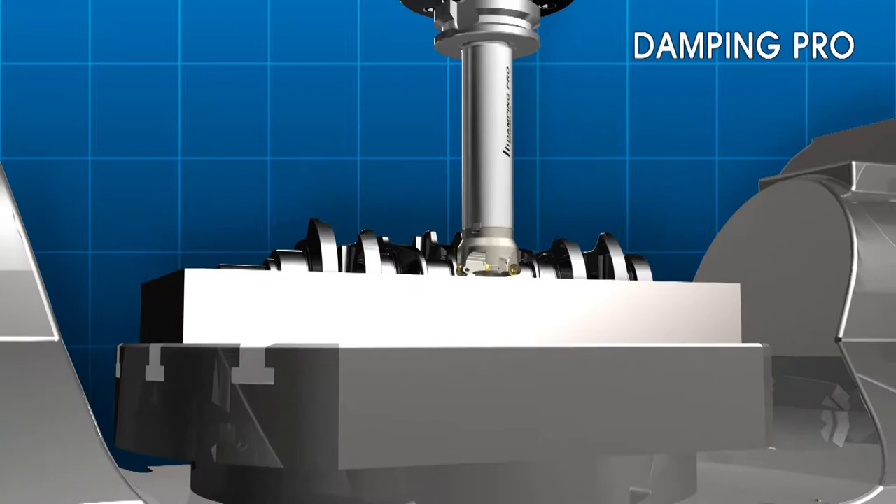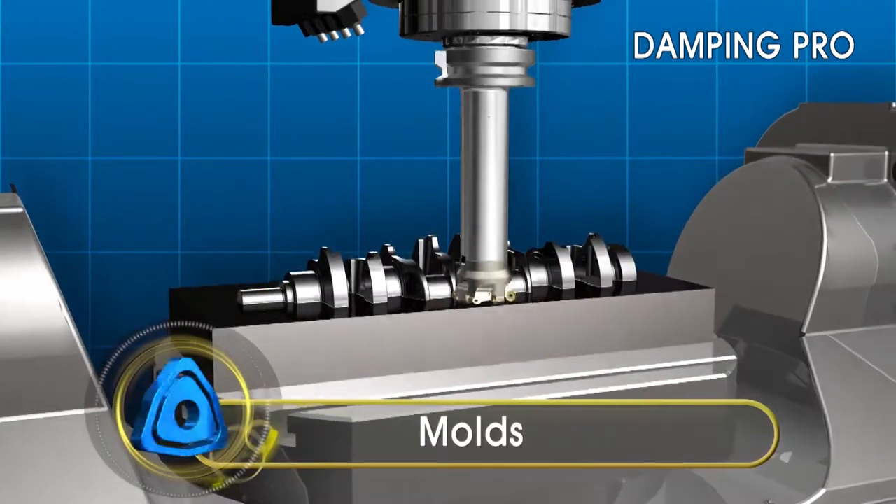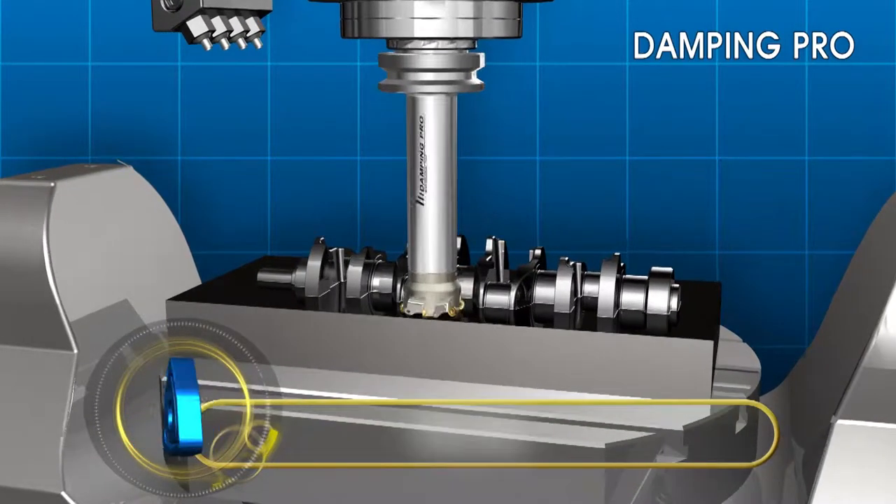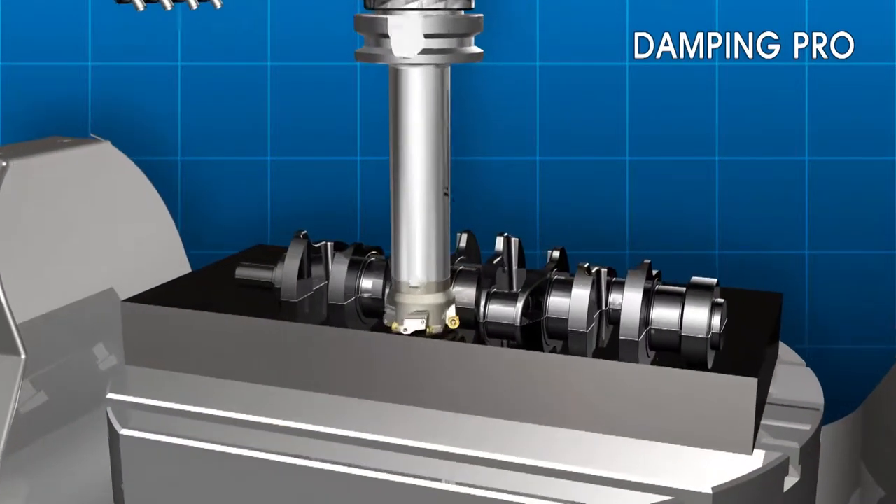Corloy's new Damping Pro Arbor for mold making is designed to reduce vibrations in deep applications typical in mold making. This reduction will result in higher productivity and excellent surface finishes.